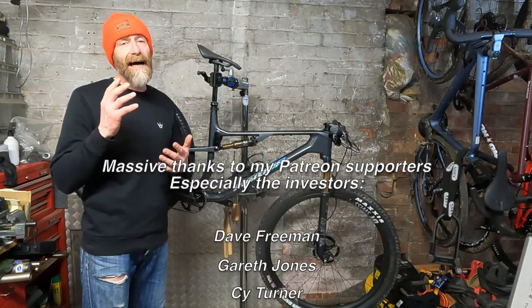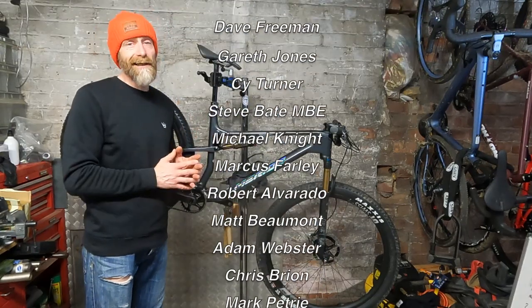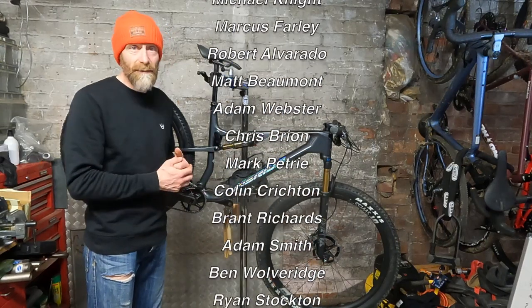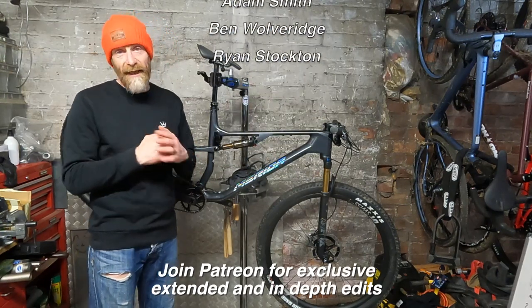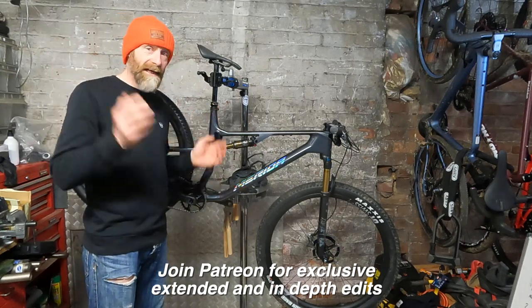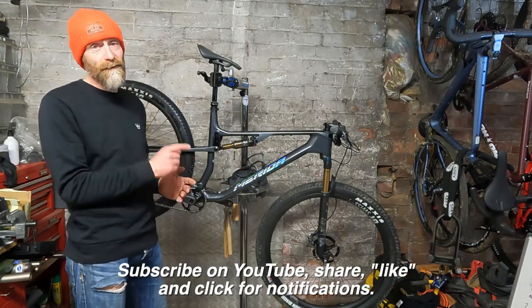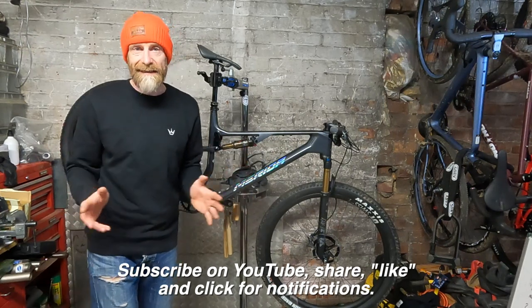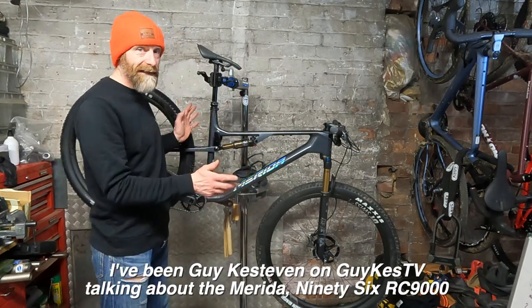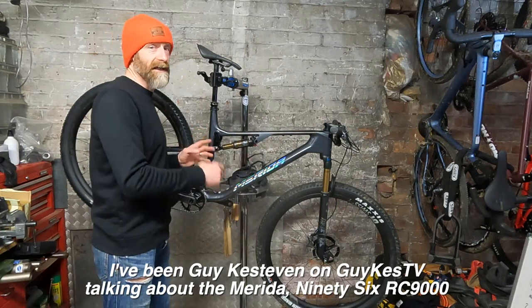Thanks to Giro for supporting the channel, and thanks to my Patreon supporters who pledge a small monthly amount to help me spend time making these videos — they get extended behind-the-scenes and early edits as a thank you. If you like what I'm doing, please consider subscribing on Patreon. Make sure you subscribe, click for notifications, and give the video a thumbs up if you've liked it, because that means YouTube will share it wider. Keep watching for more lightweight bikes on the channel — this has given me a real taste for proper cross-country speed. I've been Guy Kesteven on GuyKez TV, talking about the Merida 96 RC 9000: top value, top spec, ultra-high-velocity cross-country weapon.